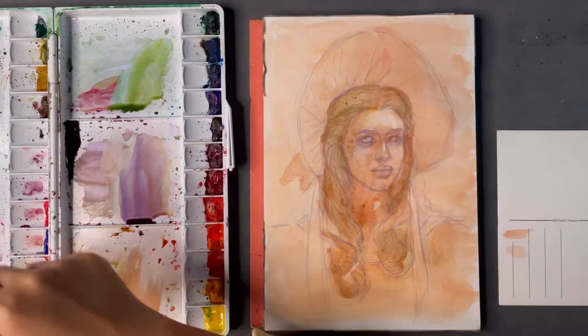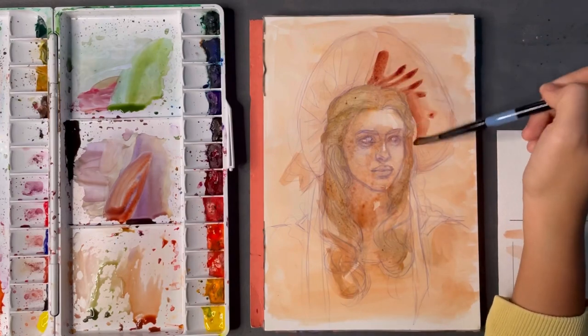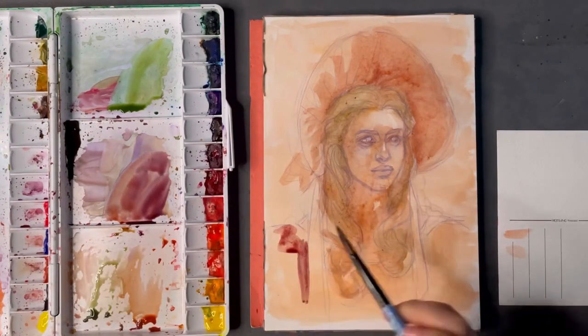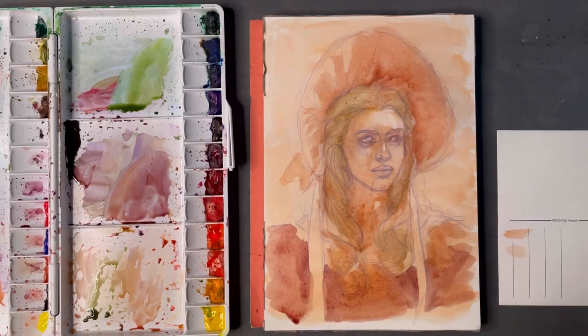By the way, I really like keeping the palettes in the frame because when I was first starting out I was really curious about how artists mix their watercolors, and I want you guys to see how I go about doing it. But if it's too distracting, just tell me and we can keep that out of the frame for future videos.